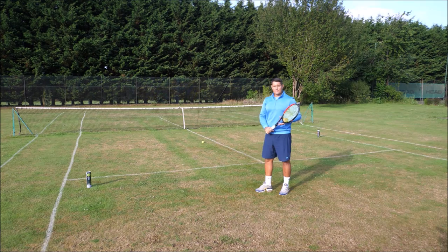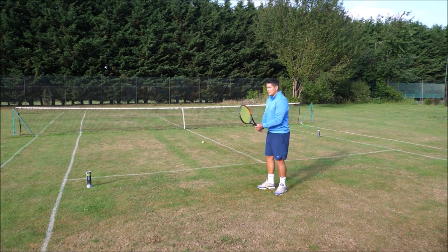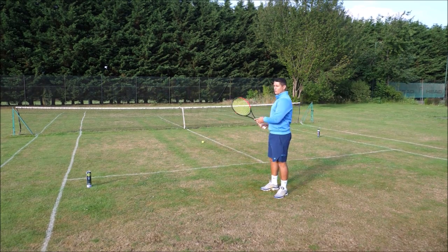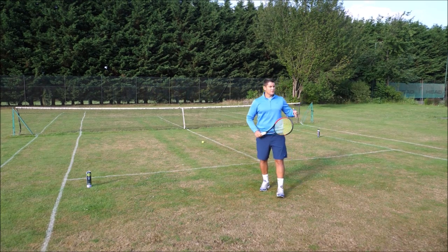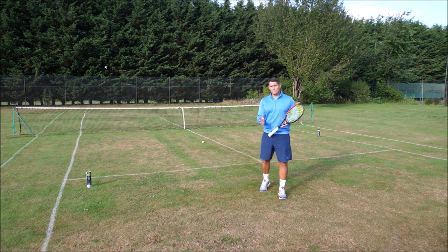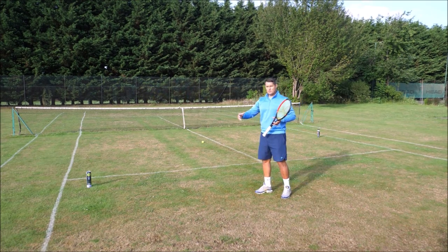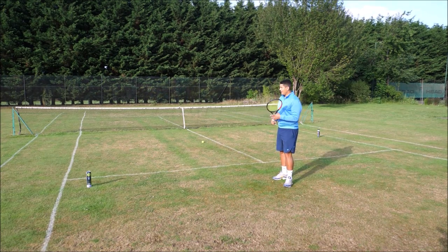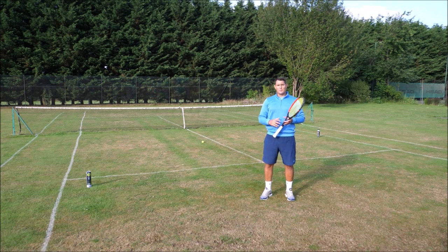Players will still go cross court sometimes — this tends to happen when the opponent has a weaker backhand. If I have a short ball on my backhand side, there's no reason to go down the line into my opponent's strength when I can exploit their weakness by hitting cross court. I'll also approach cross court if I see that there's a lot of space and my opponent is already moving to the backhand side — then I'll go for the short angle cross court because the player is out of position.